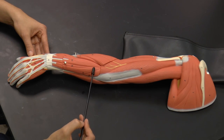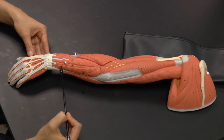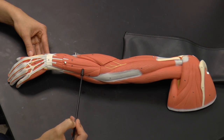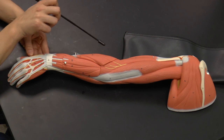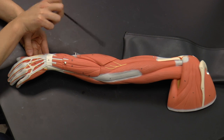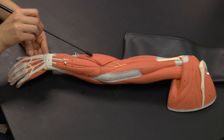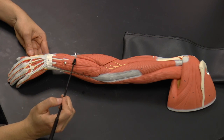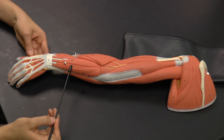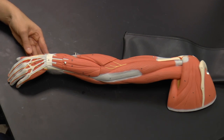The last muscle of the posterior forearm is the extensor carpi ulnaris, named because it runs along the ulna on the medial side of the back of the arm. To review from lateral to medial: brachioradialis, extensor carpi radialis longus, extensor carpi radialis brevis, extensor digitorum, extensor digiti minimi, and extensor carpi ulnaris.